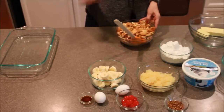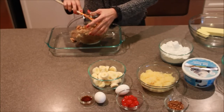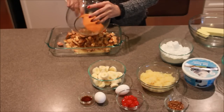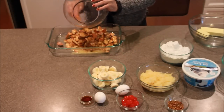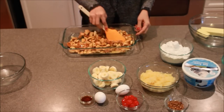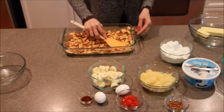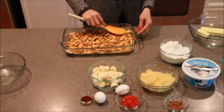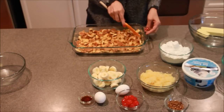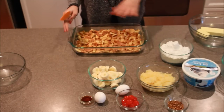Now we're going to take our hand — this is a 9x13 pan — and pour all of that right into the bottom. I'm just going to try to flatten that out as much as you can. You want a nice little crust at the bottom. Now that we've got that fairly even, we're going to set this to the side and start on our next part.